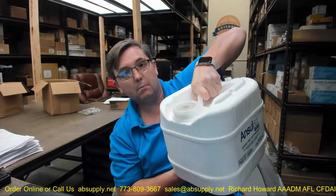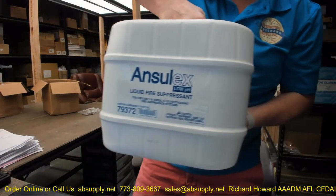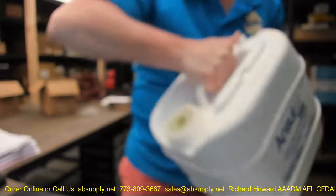This is a three gallon container of the wet chemical fire liquid fire suppression media. This is a three gallon container. This weighs about 35 pounds. This is exactly what it's gonna look like.